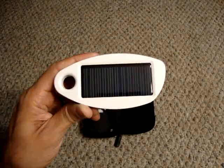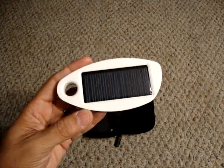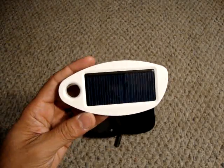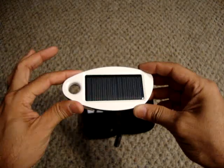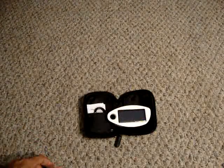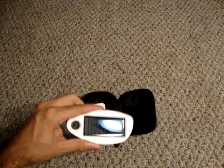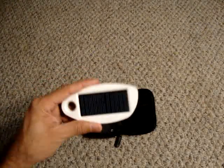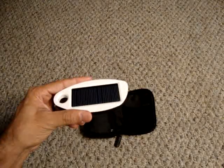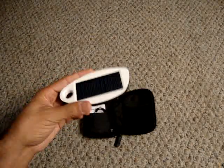There are a lot of rechargeable cell phone batteries out there, but the main problem is how long they actually store their charge. With this device, I believe it stores the battery up to a year. So if I charge this today and leave it in my glove compartment, six, eight, nine, eleven months later it's still going to have a full charge. And if the internal battery ever dies, I just stick it in the sun and I'm ready to go again.